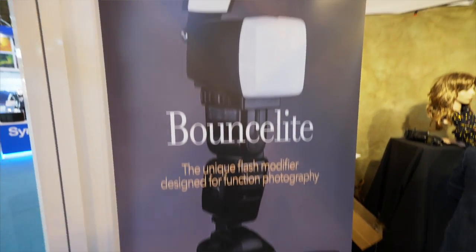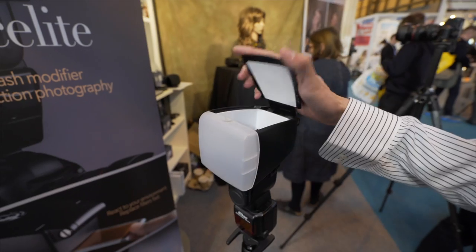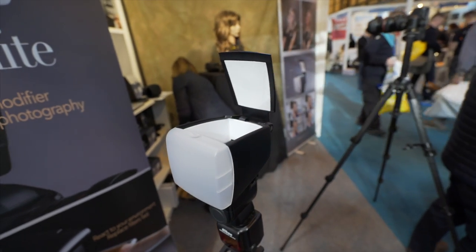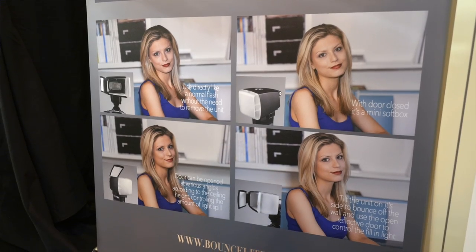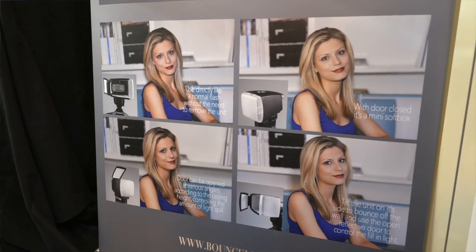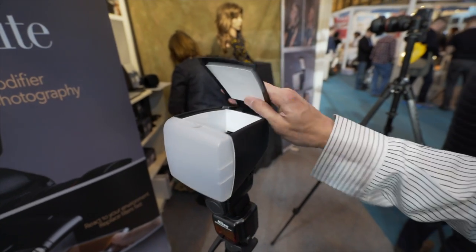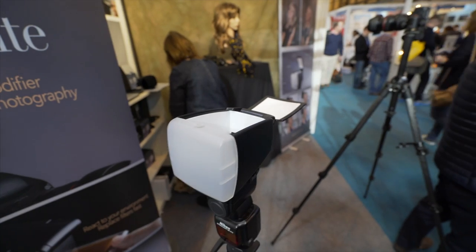This looks like a normal softbox — not an especially large softbox. When you close it, it's a normal softbox. When you open it, you can control how much light goes through the softbox, how much goes through the reflector, or straight up. It should be good for event photographers and wedding photographers.